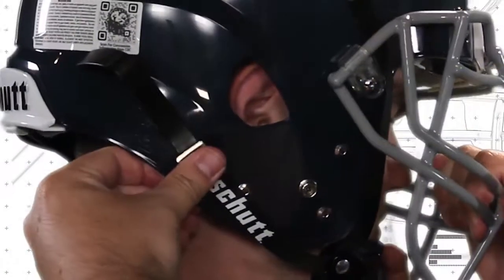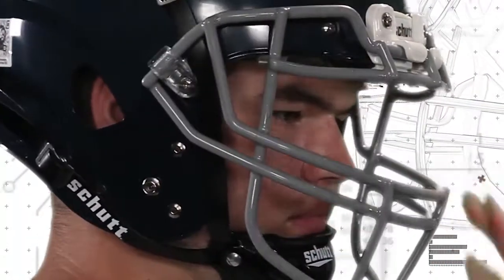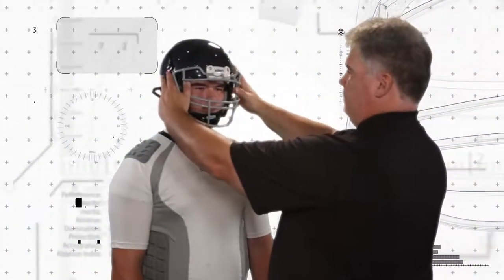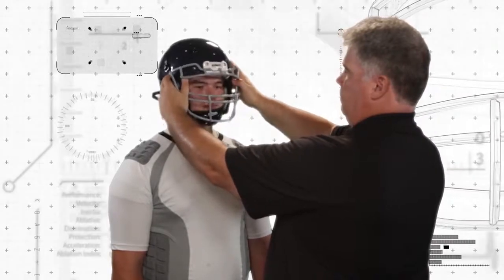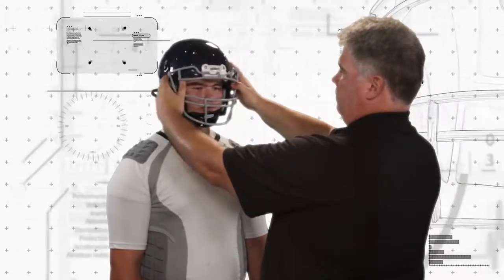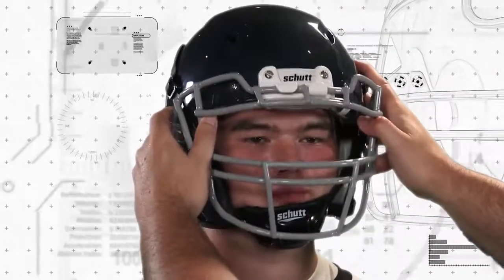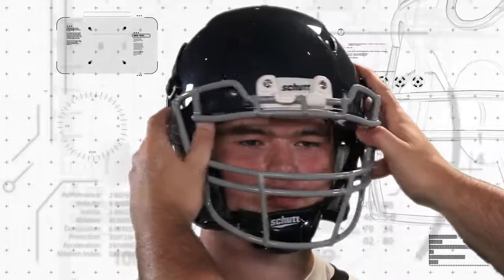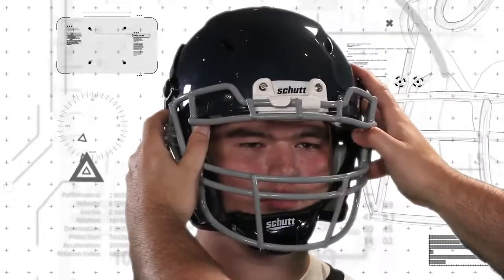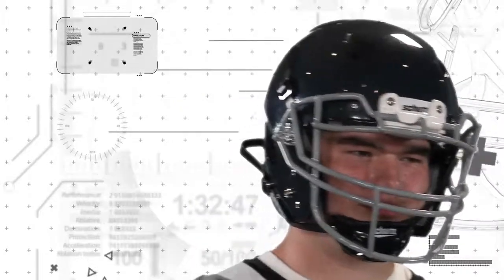Now that you've followed all of the proper steps to fitting your SHUT football helmet, it's time to check the fit. Firmly grasp the helmet and try to rotate it on the player's head — push up, down, and twist. There should be no independent movement of the player's head. As the helmet moves, so should the player's head. If there is independent movement, go back and repeat these steps until a proper fit has been made.